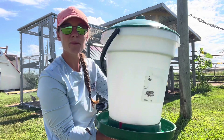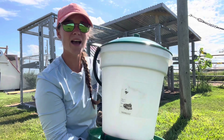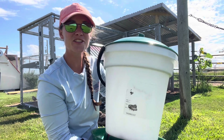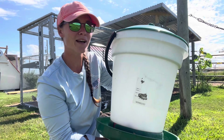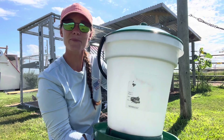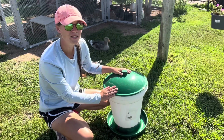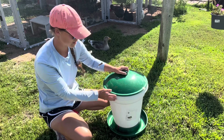One of the most common complaints about this style of waterer is that you absolutely loved it until it stopped dispensing water. Today I'm going to show you two of the most common reasons why it may not be dispensing water anymore, and how to fix it. One of the most common reasons this style of waterer stops dispensing water has to do with the water level itself.